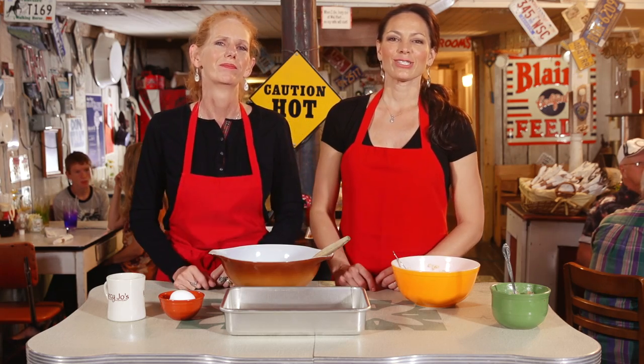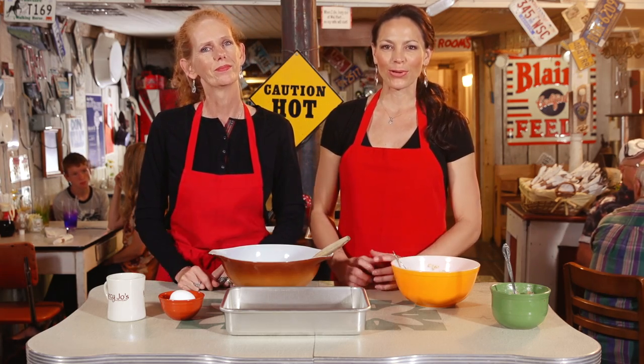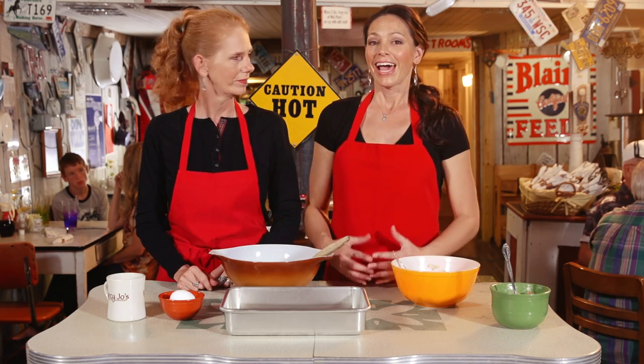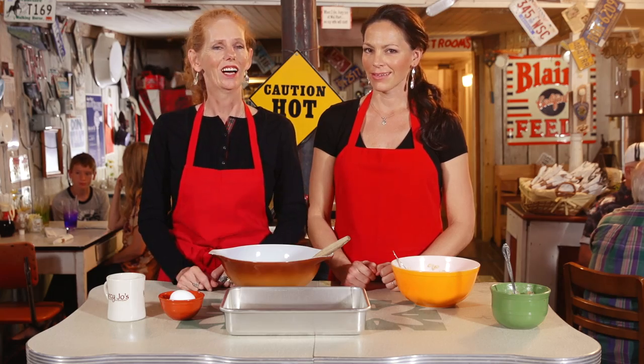Every winter we attend a small group Bible study in our little neighborhood, and our neighbors Richard and Laura Valdez usually host it at their house. What we're featuring today is oatmeal cake — it's a very delicious, scrumptious, hearty wintertime cake. I love oatmeal; I eat oatmeal all winter. Pancakes in the summer, oatmeal in the winter.